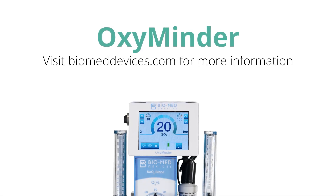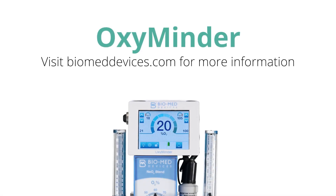Hello, I'd like to introduce the latest product from Biomed Devices, the OxyMinder.